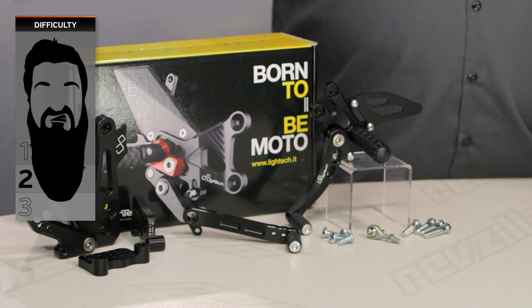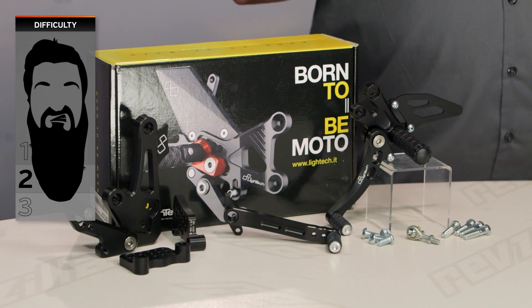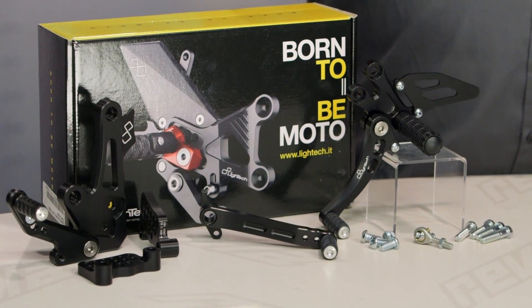Installation on these isn't too awfully difficult — it is going to vary depending on what kind of bike you have. Most of you should be either in the difficult one beard category or the easy two beard on our BSD beard scale of difficulty. If you've got a good attitude, a little bit of time, and a decent toolbox, you should be able to get these onto your motorcycle in your own garage with absolutely no help at all.